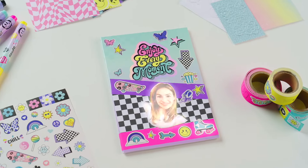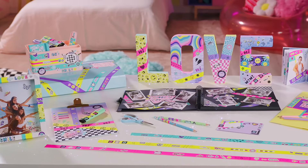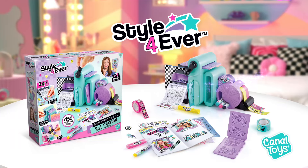Notebook, frames, letters, or more — your imagination has no limit! Pip up your room with the 3-in-1 scrapbooking station from Canal Toys!